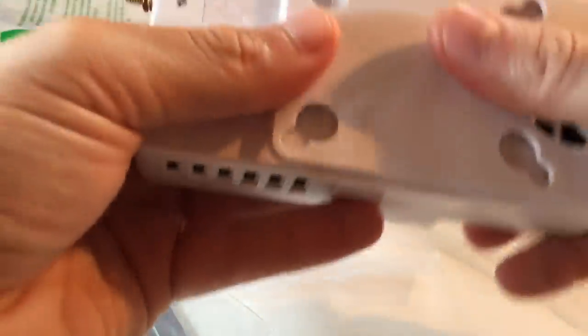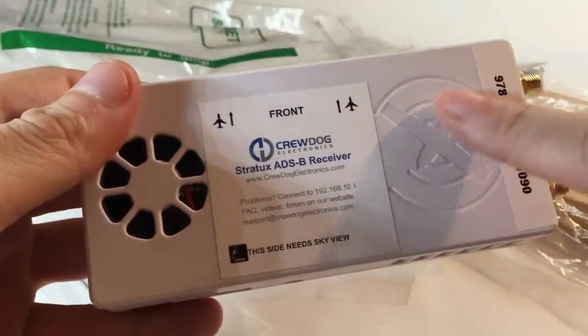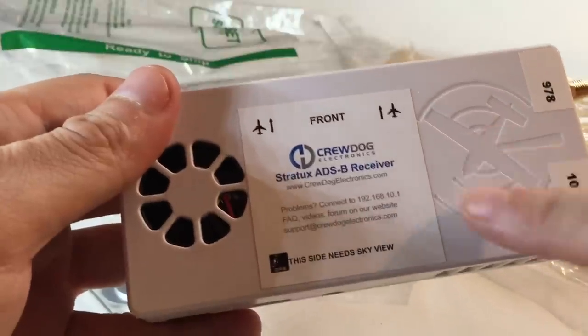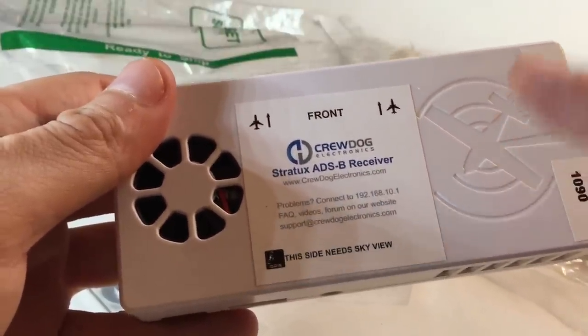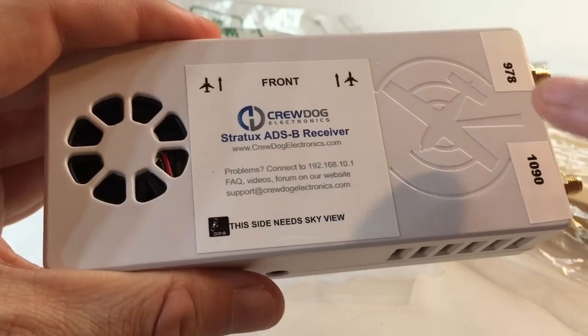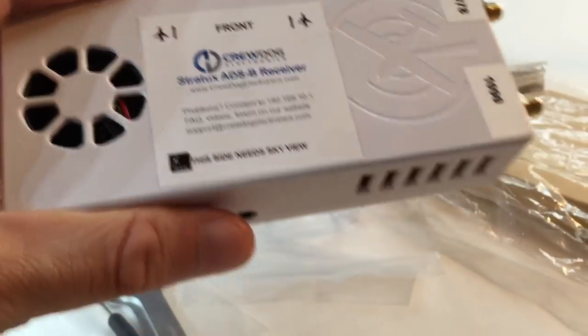The first thing to note is the labeling on the unit. This side needs a sky view — the GPS is located underneath the logo, so this side always needs to face the sky to get a GPS lock. Once you get up and running, put it outside for about 10 to 20 minutes with an unobstructed sky view, not inside. That way it'll build a catalog of GPS satellites and you'll get a fix much quicker when you use it in the aircraft.